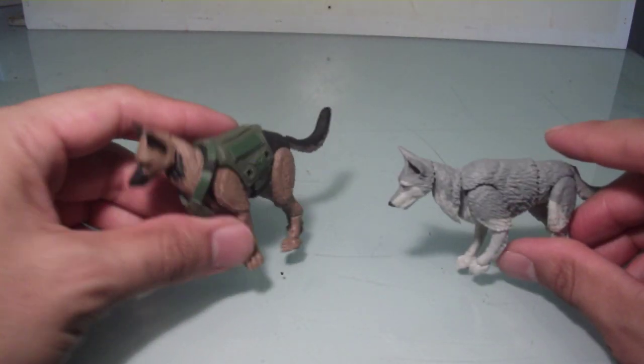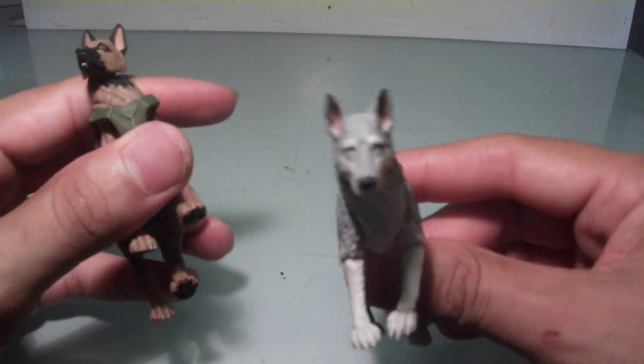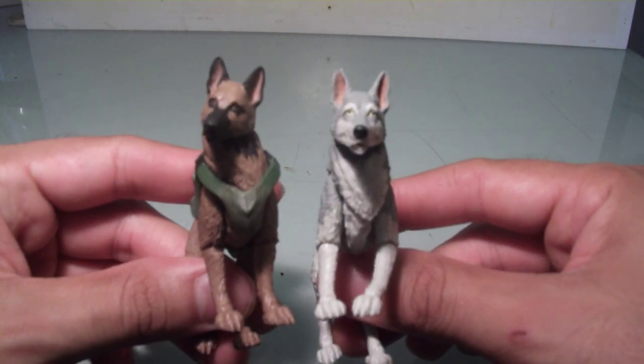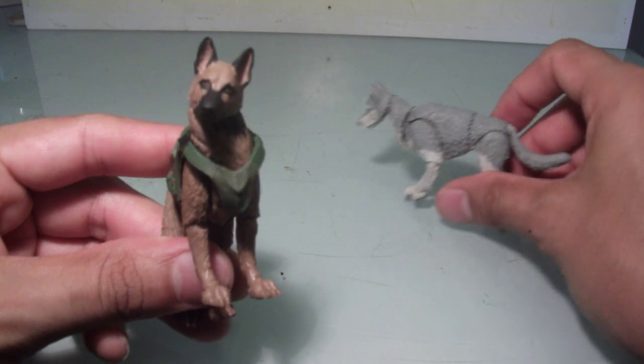I have two versions: I have the German Shepherd and, I think, is that a Husky? If I'm wrong, someone let me know, but I'm pretty sure that's a Husky.